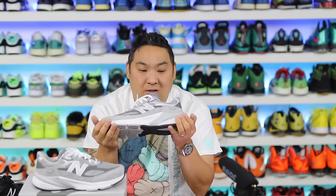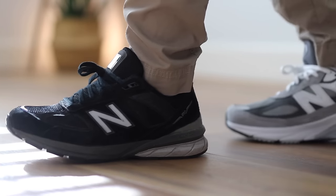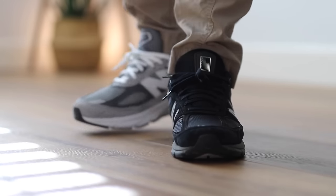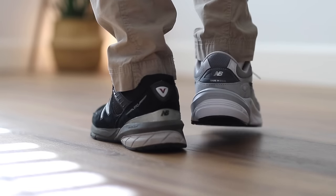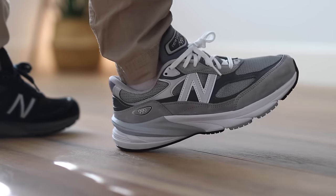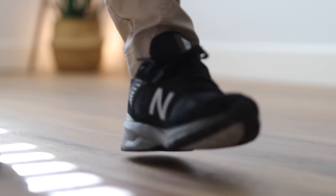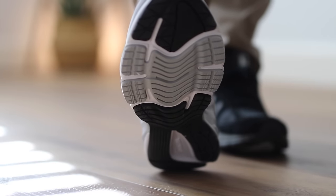I do wish they would label the Fuel Cell compounds — like Fuel Cell Compound 1 versus 2 — so we know there's a difference, because this is definitely firmer. But it's still really good and a nice welcome addition. To be honest, they shouldn't use the regular Fuel Cell in this shoe because it would be way too soft and squishy, alienating people who like the 990 lineage. You lose a little stability when you go too soft, so I like that they still have the ENCAP for stability while adding a little extra softness.